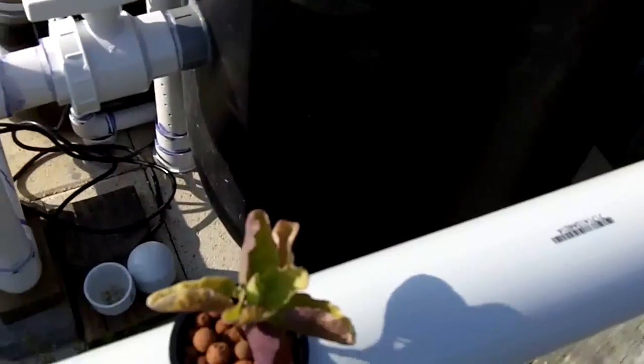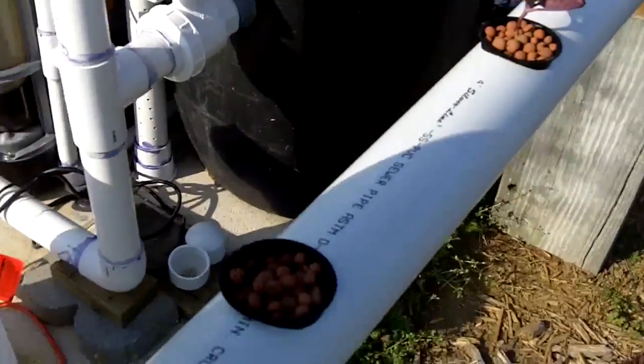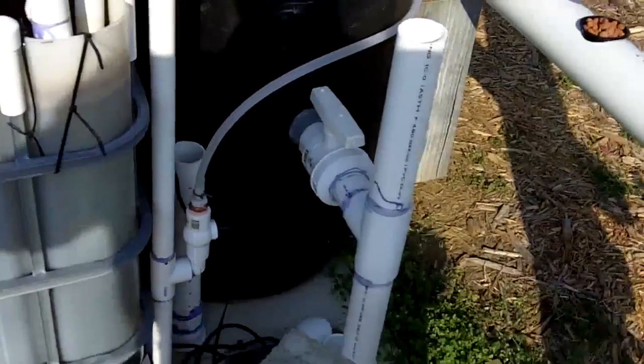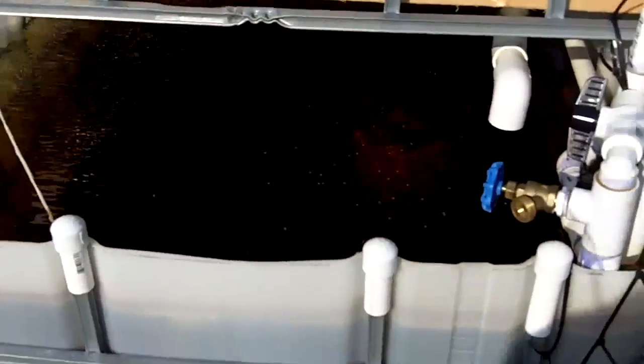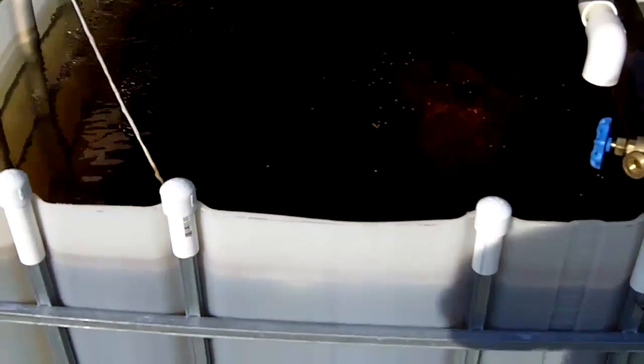I just don't think I have enough fish to produce the amount of waste yet. I was kind of holding off on getting the catfish until the system really cycled well, but I may end up taking a chance just to get more fish waste. As you can see, the water is kind of a dark brown color in there.